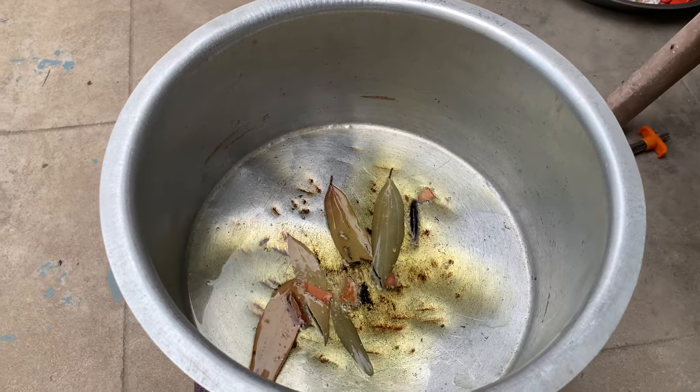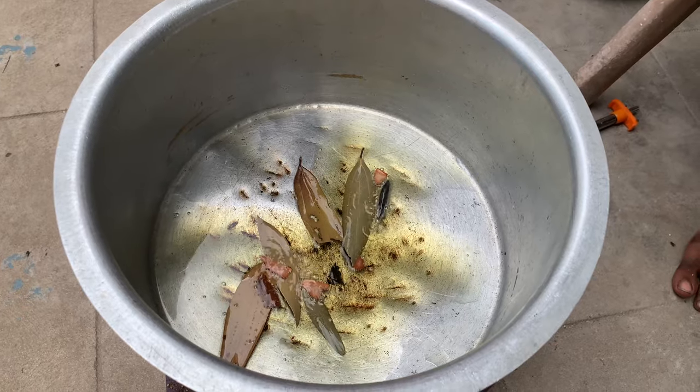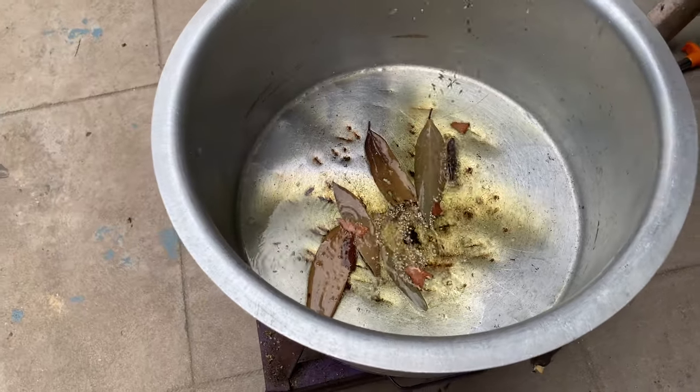Then add 3-4 liters of oil. Then add 4-5 bay leaves. Then add 3 onion slices.